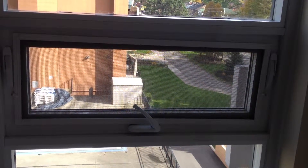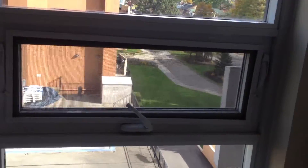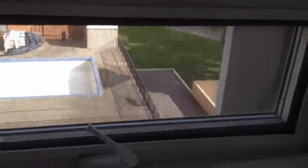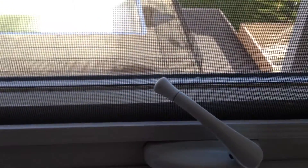This video will show you how to operate the window which we normally find in our suites. First of all, just to show you, this is the crank. When you turn it counterclockwise, it opens up the window. Clockwise, it closes.